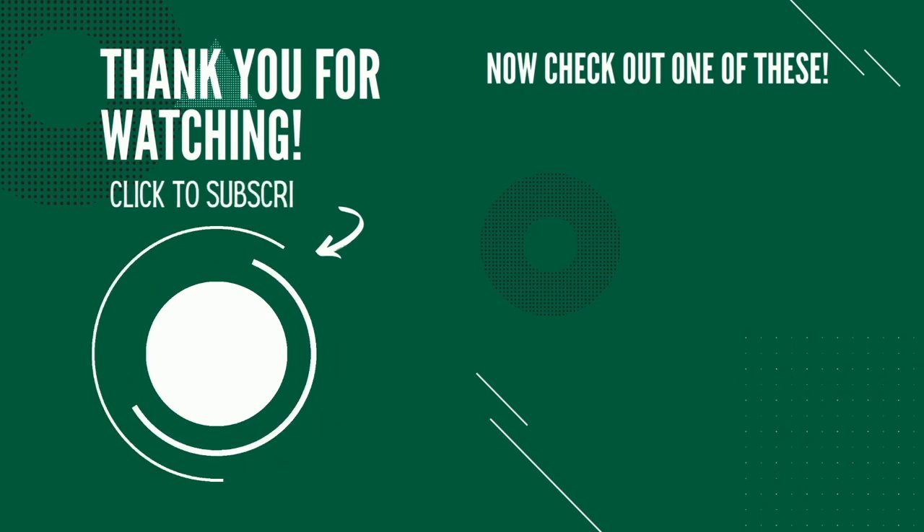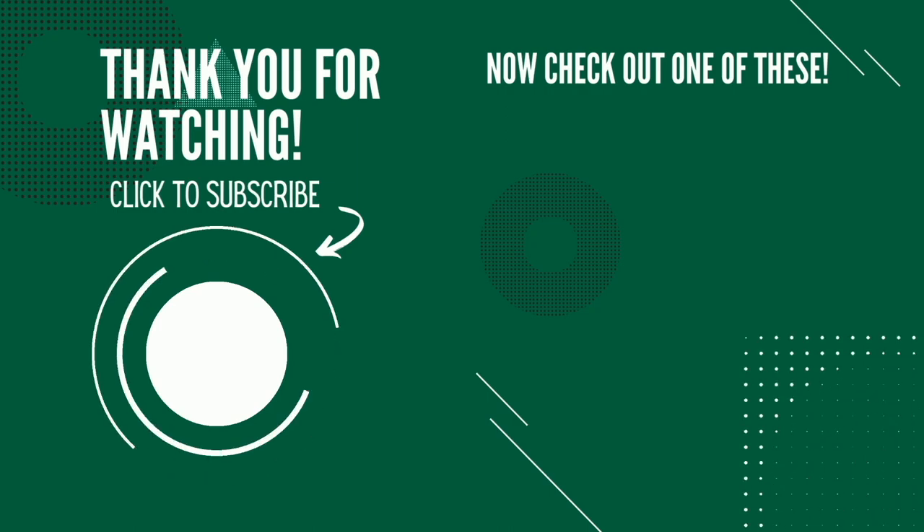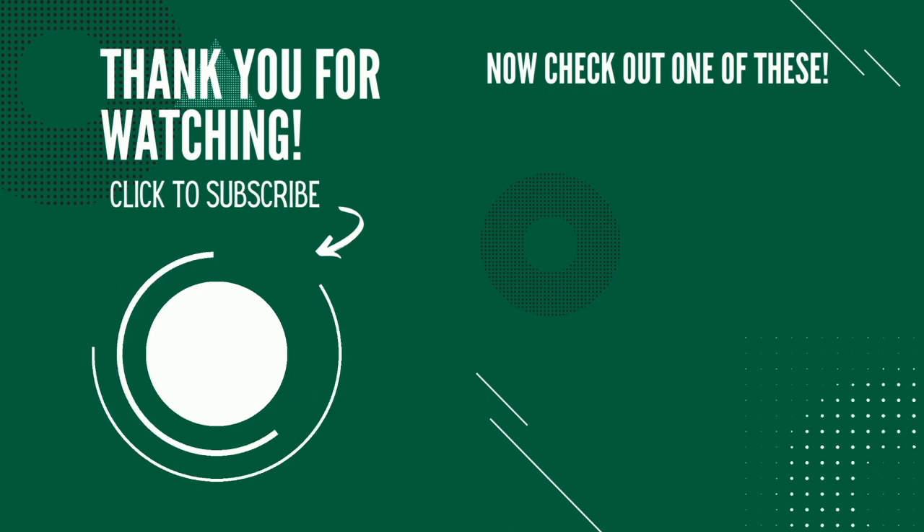Thank you so much for making it to the end of the video. It'd be awesome if you'd click that logo in the bottom left-hand corner to subscribe to my channel and maybe even check out one of my other videos shown on the right. As always, I hope you guys have a great day.